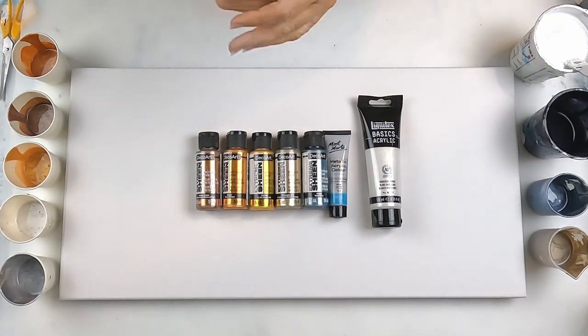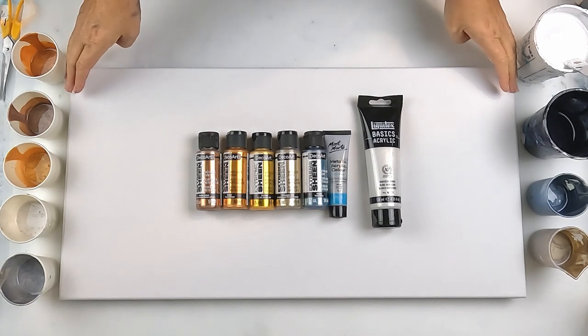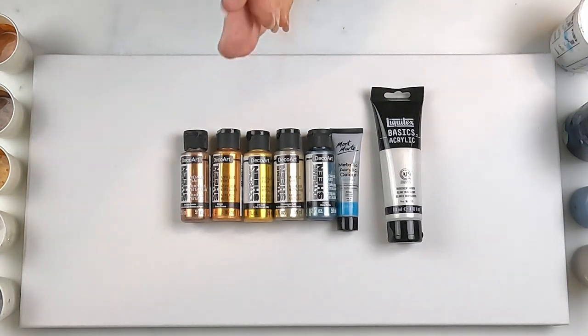Hello and welcome to Fiona's Creative Canvas. I'm Fiona and today is day two of my swipe series. I had some paints left over from the last pour but I wanted to make this one a little different.